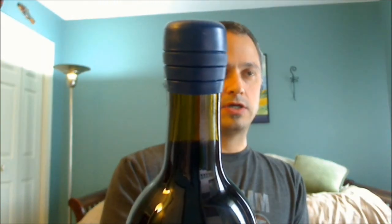Also got their 2008 Three Vines Zinfandel from Sonoma County. Back to the Zork — I'm gonna give this one a whirl. A little noisy. Getting wine all over my desk!